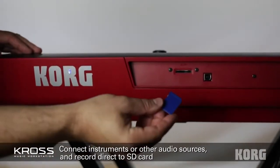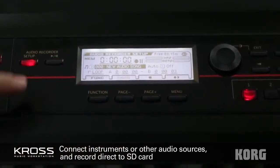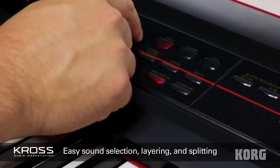Add an SD card and use Kross's two-channel audio recorder to capture and playback instruments, vocals, or anything else. Plus, you can split and layer sounds at the touch of a button.